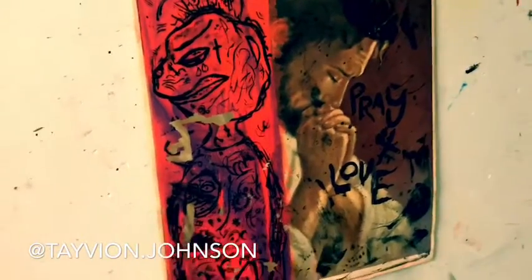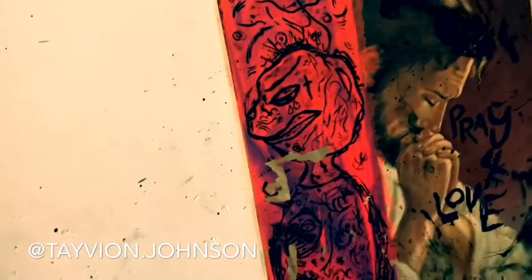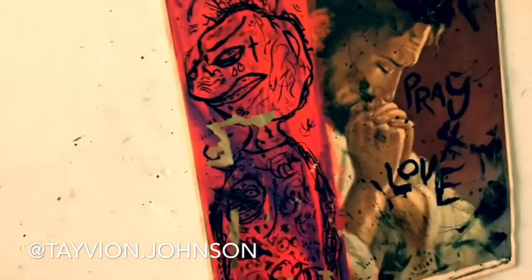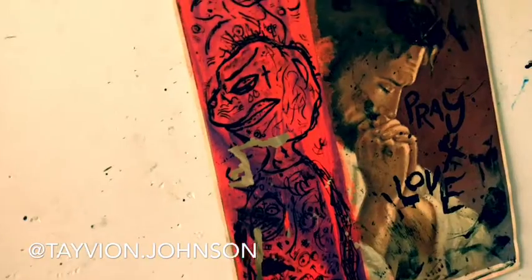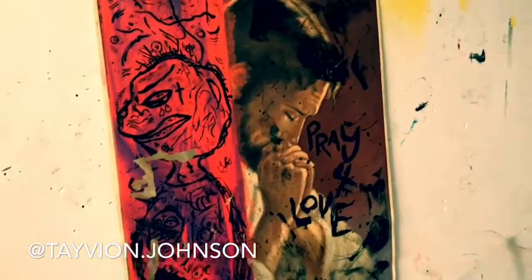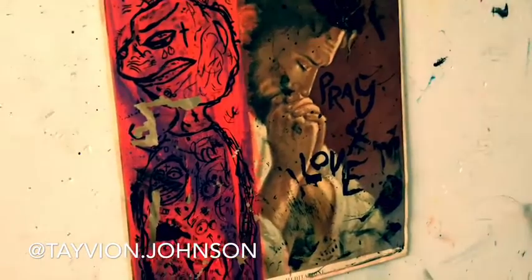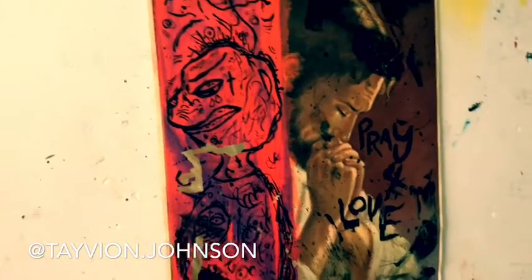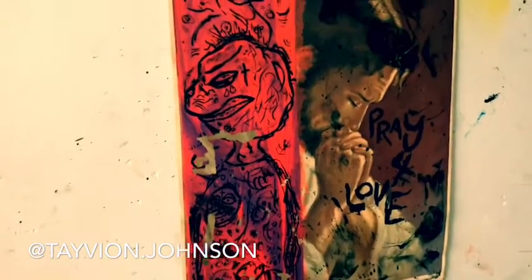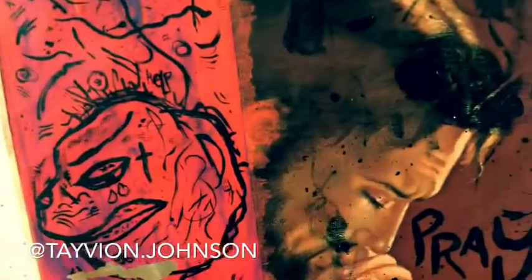Hey guys, it's Tavion Johnson back with another YouTube video. Thank you guys so much. Before we get right into this art piece, this painting, I'm gonna need you guys to comment on the video — we need more comments. I want to start getting to a hundred comments per video. I'm gonna start picking out my favorite comments and posting them at the beginning of my videos. Comment, like, subscribe, turn that bell on, and let's get right into this.